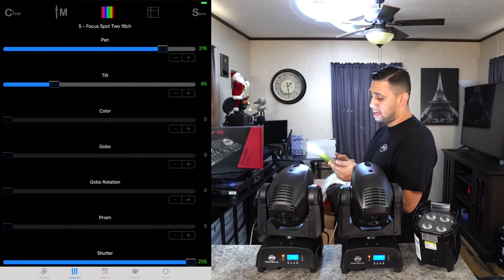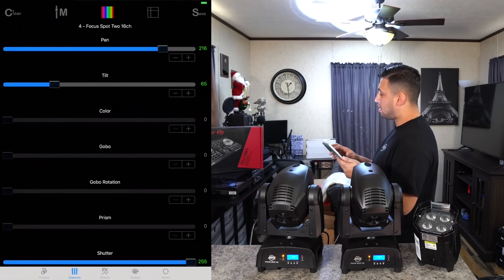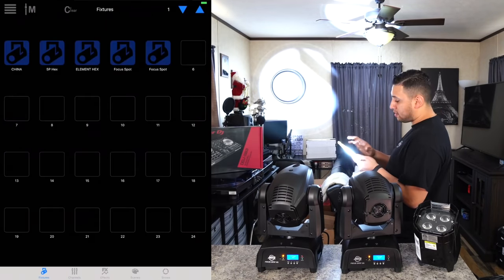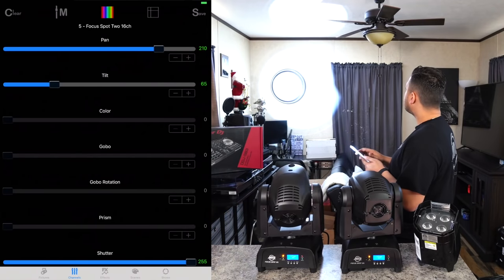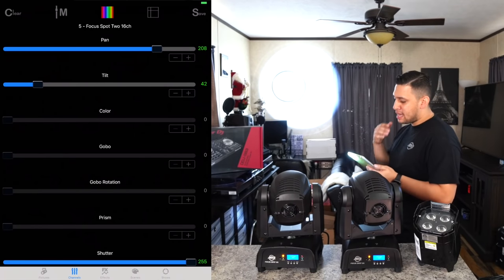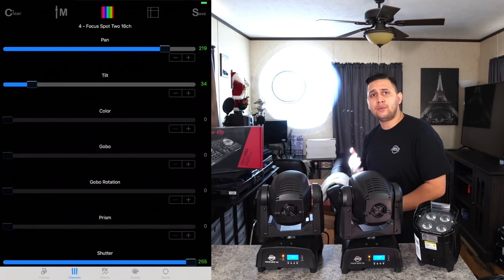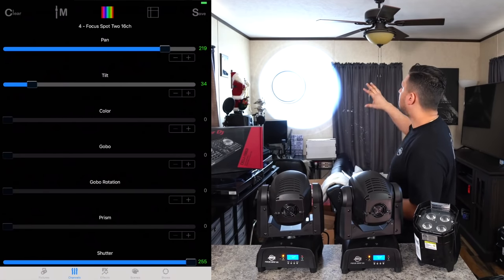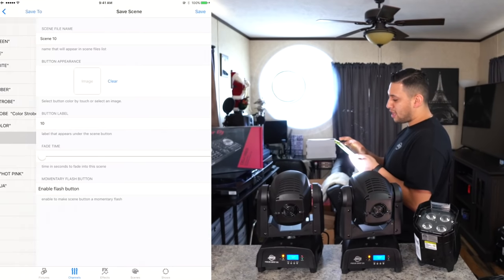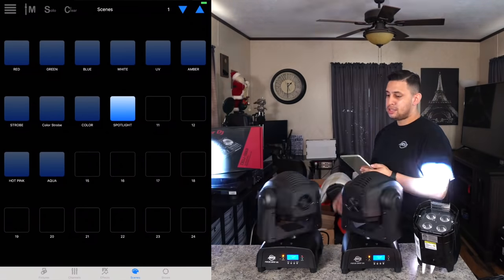Go to fixtures, select only Focus Spot 1, go to channels, and adjust pan and tilt until it hits the target — in this case a clock on the wall. Then select Focus Spot 2, adjust pan and tilt separately to hit the same target from its position. The values will be different — one is 208/42, the other 219/34. Save this as a scene titled 'spotlight.' Toggle it off and on — spotlight on.